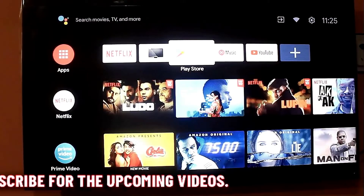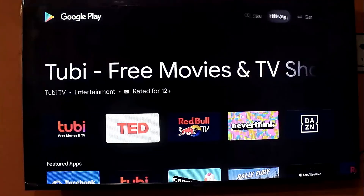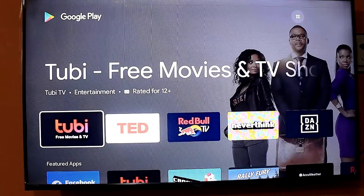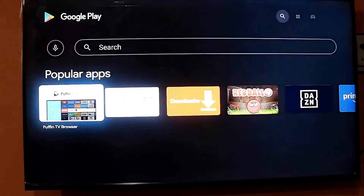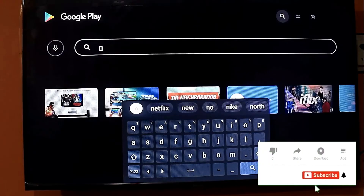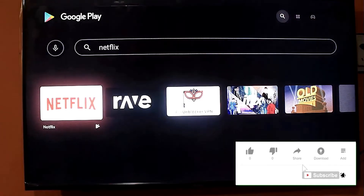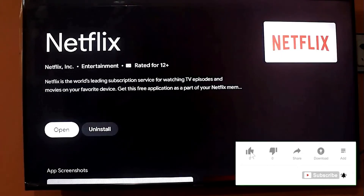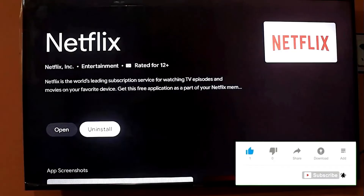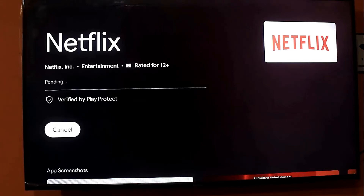Method 4. Go to the Play Store and search for Netflix. Click on Netflix, then uninstall the Netflix app from your TV. After that, reinstall and update the Netflix application and open it from there.